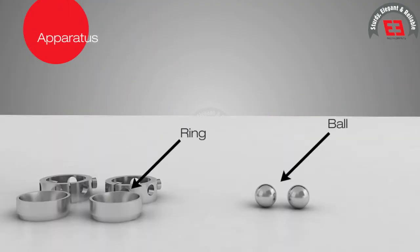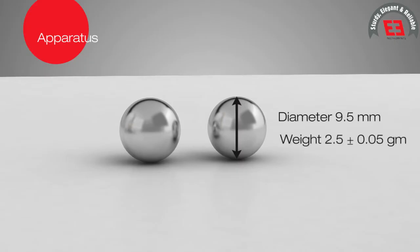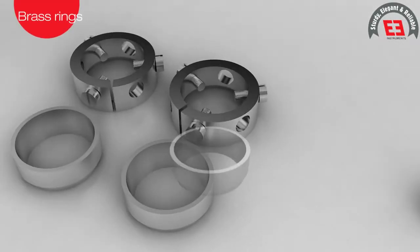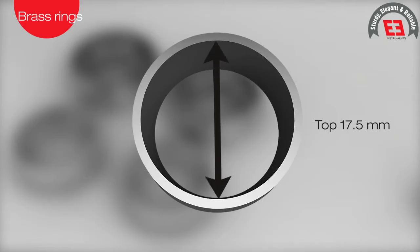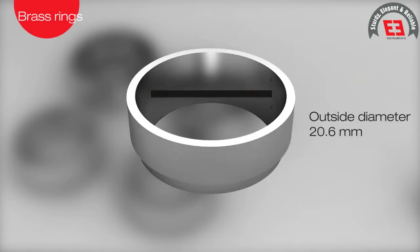The apparatus consists of two steel balls, each of diameter 9.5 mm and weight 2.5 plus or minus 0.05 grams. Two brass rings of 6.4 mm depth, inside diameter at top 17.5 mm, inside diameter at bottom 15.9 mm, and outside diameter 20.6 mm.